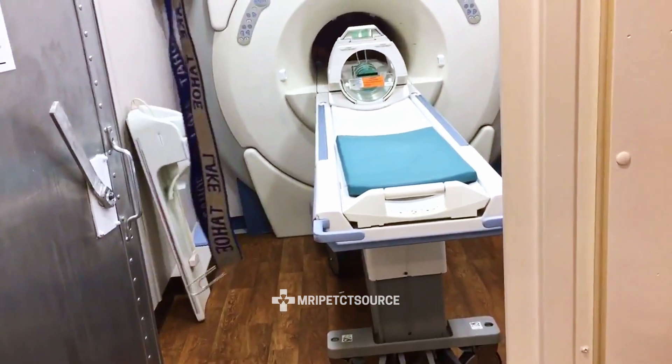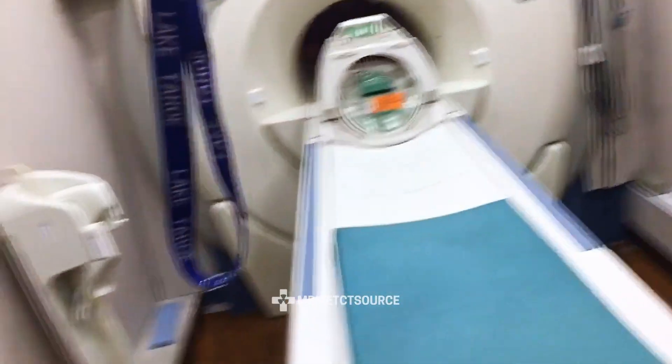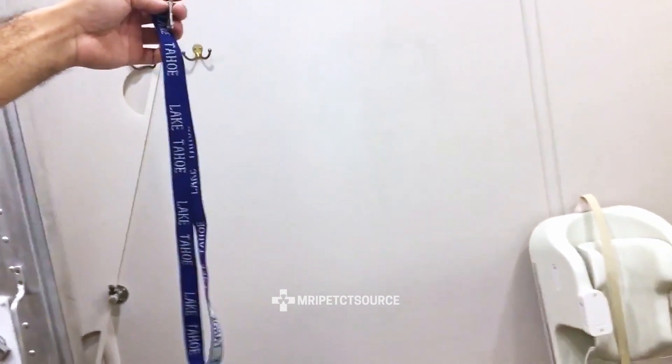We're just walking into the MRI room now. We're about eight feet away from the bore. I'm going to get on this side angle so you can actually see the pull as I'm getting closer.